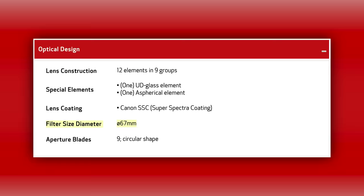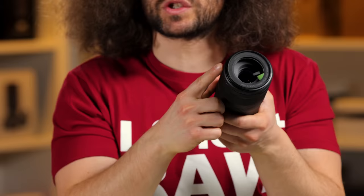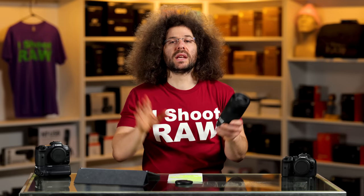The filter thread on the front is 67 millimeters. I do not put filters on glass — I don't care if it's the cheapest or most expensive lens. I've never used UV filters since early on when stores sold me on them for protection. Why would I put a piece of glass that's not as good in front of the glass I'm using? If you're shooting in dirty environments like the beach, it's a good place to put a lens condom on the outside, but you don't need a UV filter otherwise.